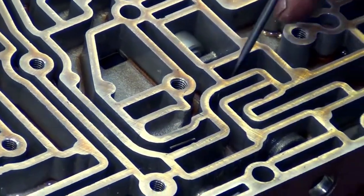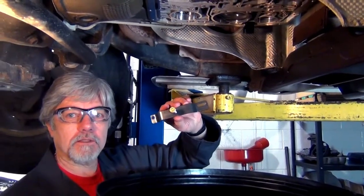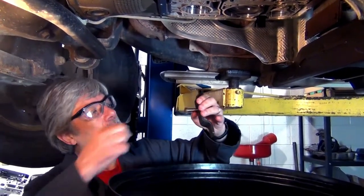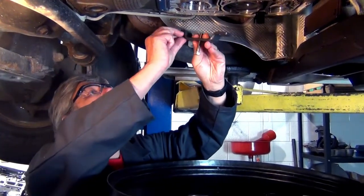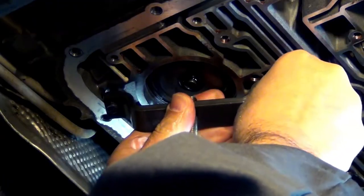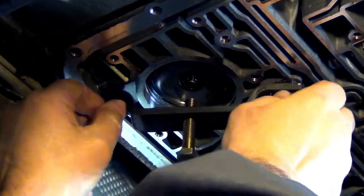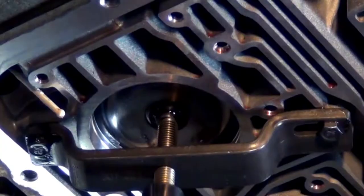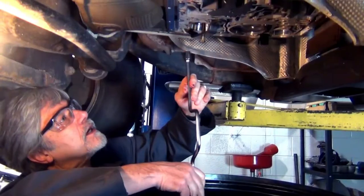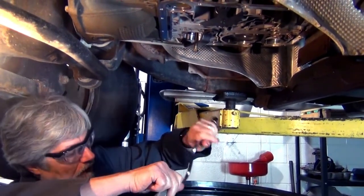That is incredible how that happens. For the overdrive servo, there is a tool — this one happens to be made by OTC, it's a 307-251. The purpose of this tool is to allow you to put the tool up to the case so we can compress or push the servo apply pin upwards into the case, relieving the pressure off of that snap ring. We don't have a broken band because I am able to get some pressure on that pin.